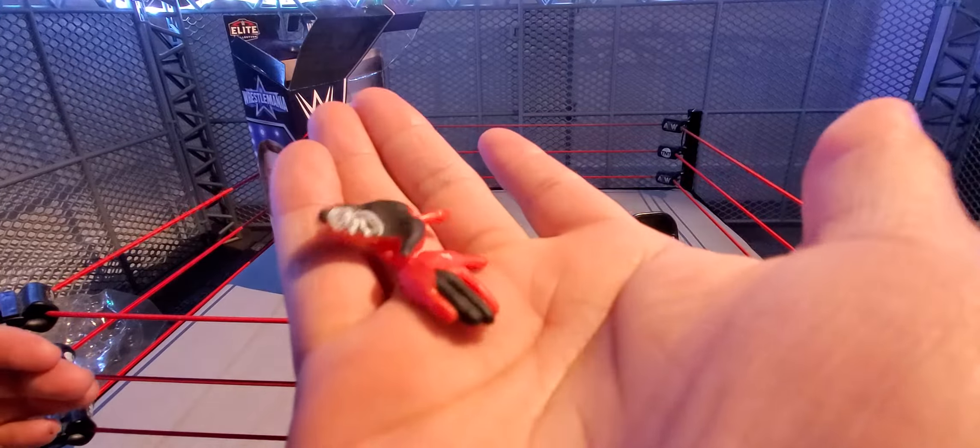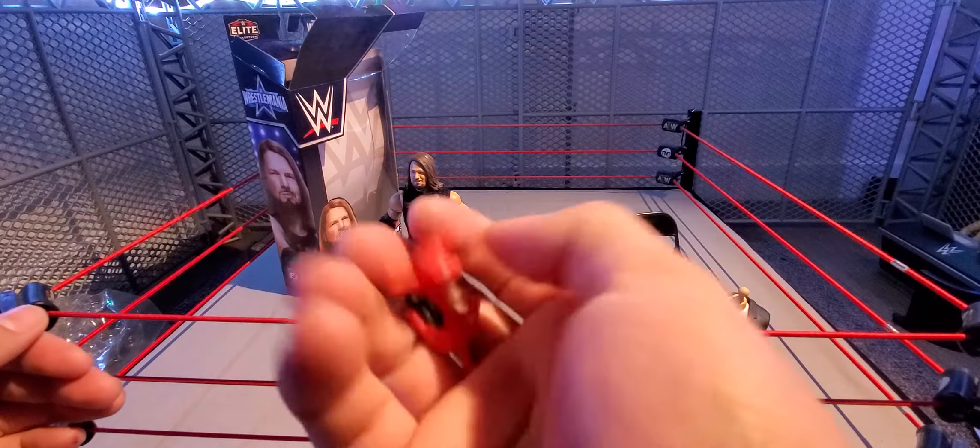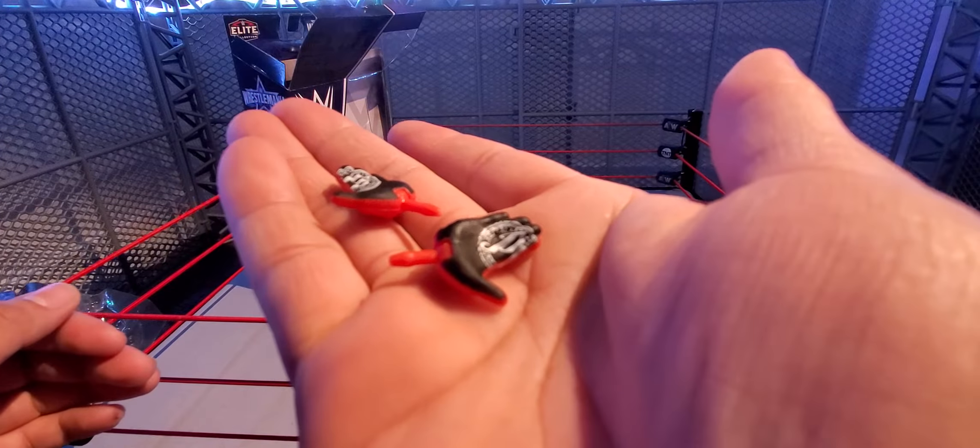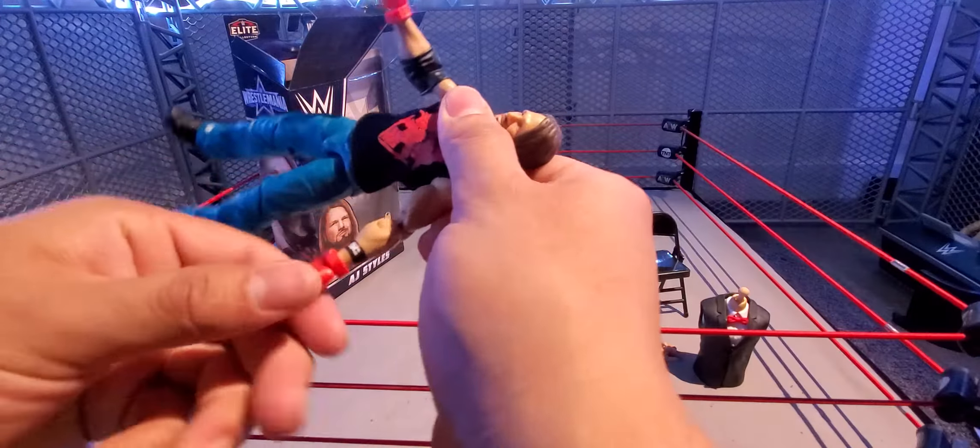Another accessory is this shovel — the top part is green and gray — for the Boneyard match against The Undertaker.